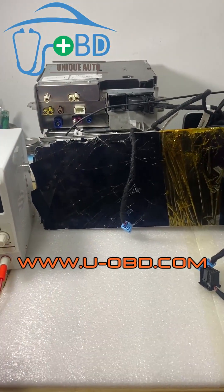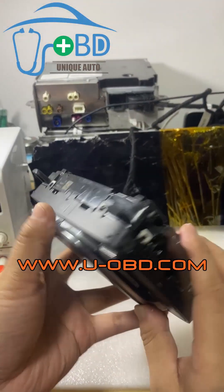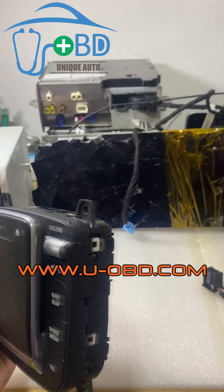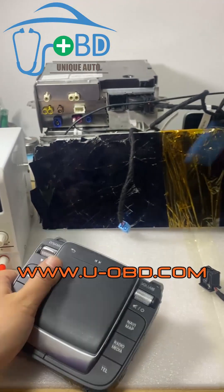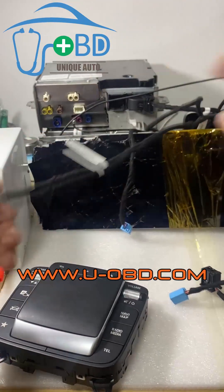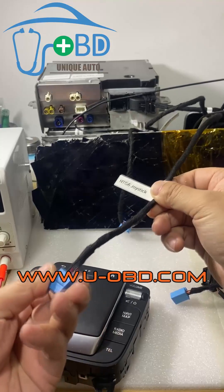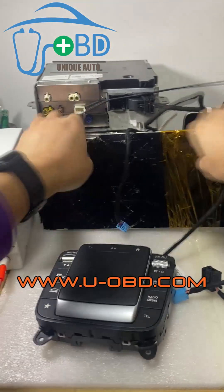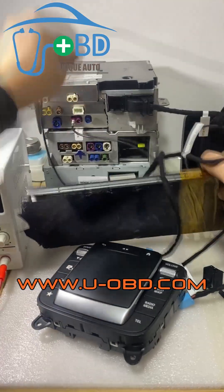For the NTG6, we should use the NTG6 type of joystick. It's the NTG6. When it's connected, connect it. Screen connected.